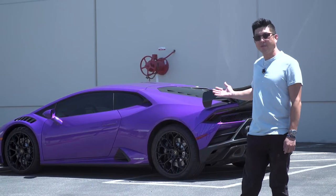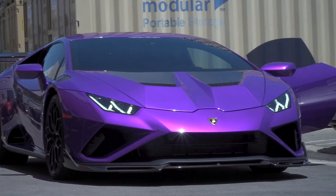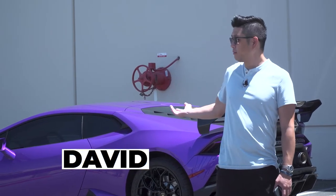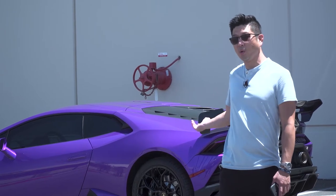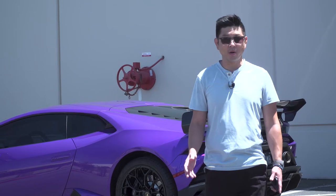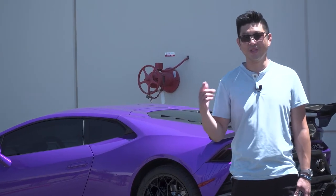Behind me we have a 2021 Lamborghini Huracan EVO. We're going to be running 20 by 9 in the front and 20 by 12 and a half in the rear. They're going to be Dymag wheels with a Dymag barrel, aluminum front with titanium hardware.